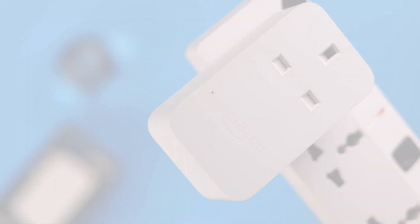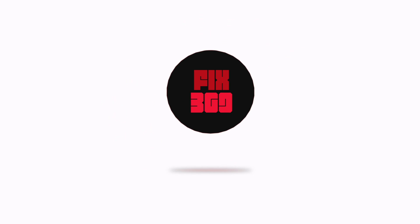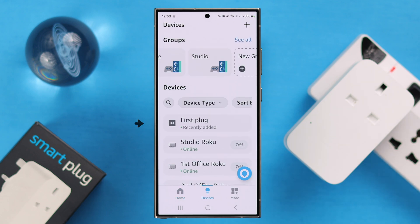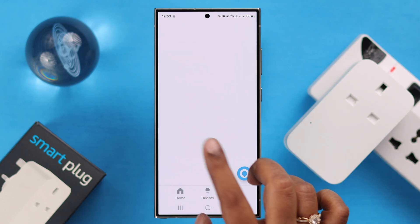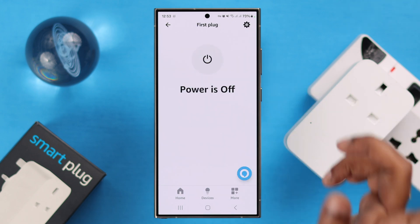To initiate that process, open your Alexa app first of all. From the list of devices, you can choose your smart plug. Or if for some reason you can't find it in there, tap on the 'More' tab, go to Settings, then Device Settings. From this list, find your smart plug and tap on it.